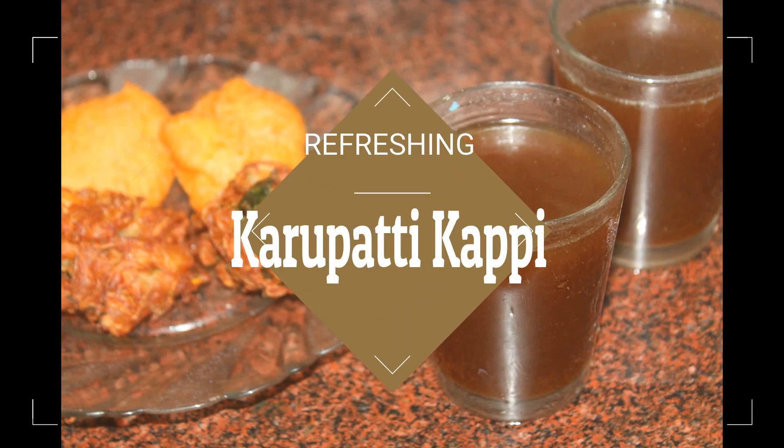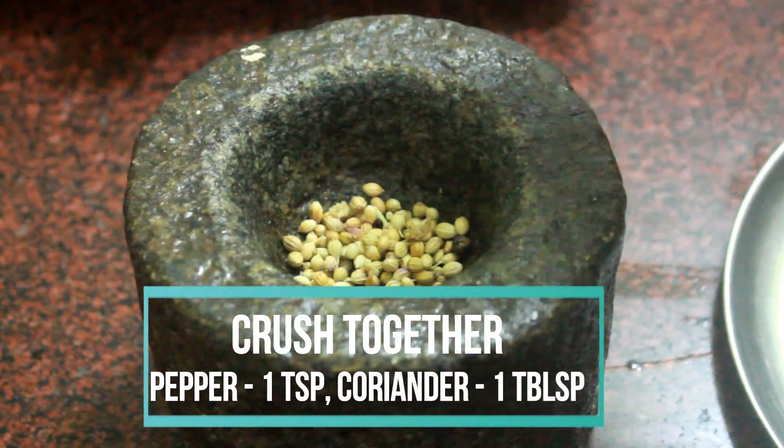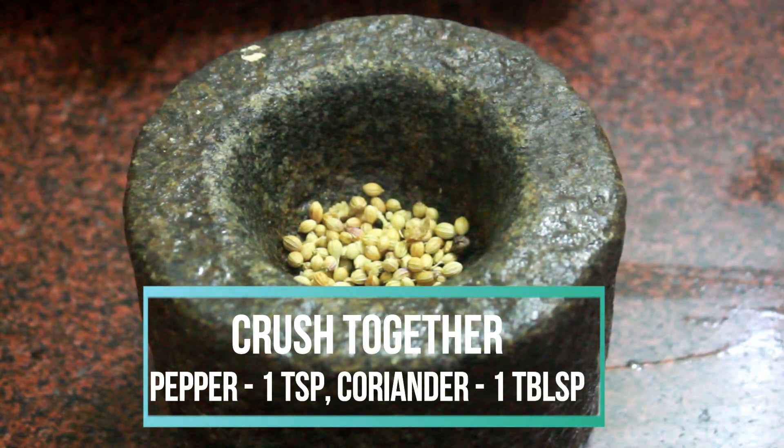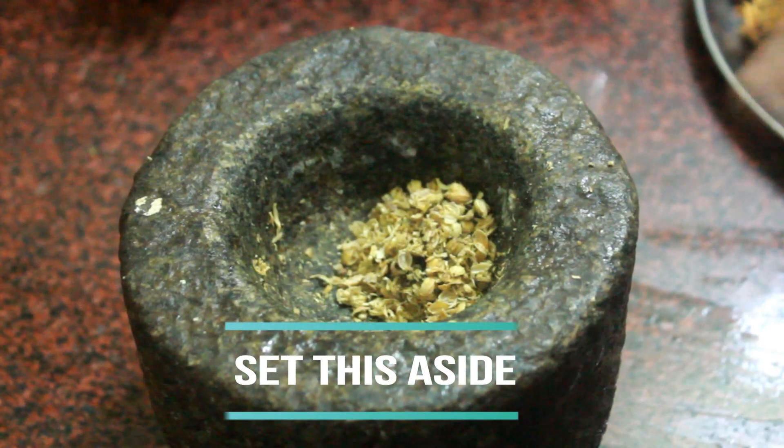Hello guys, today I am going to show you how to make karupatti kappi. First, take some pepper and coriander seeds and crush them coarsely in a mortar or blender. Now set that aside.